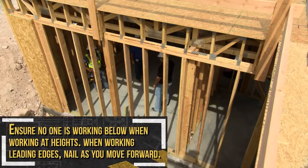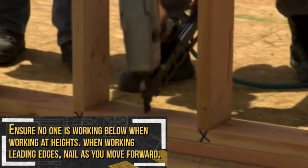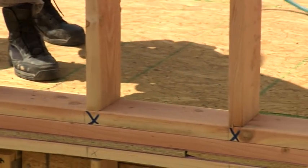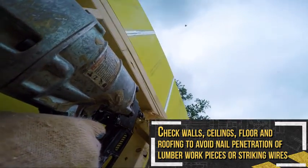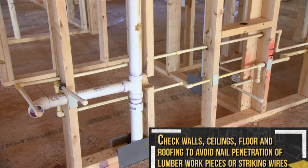Ensure that no one is working below when working at heights. When working leading edges, such as a rooftop, nail as you move forward because it's easy to lose your footing if moving backwards. Check walls, ceilings, floors, and roofing before nailing to avoid nail penetration through lumberwork, or striking wires, plumbing pipes, or conduit.